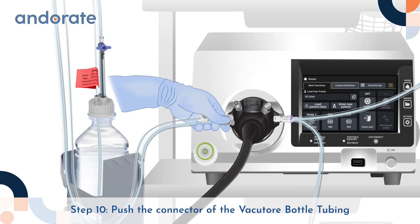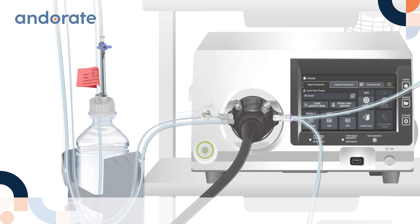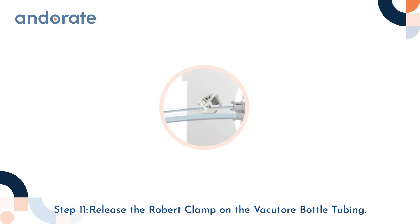Step 10: Push the connector of the Vacuator bottle tubing to the air-water connecting port on the endoscope. Make sure the connection is tight. Step 11: Release the Robert clamp on the Vacuator bottle tubing.